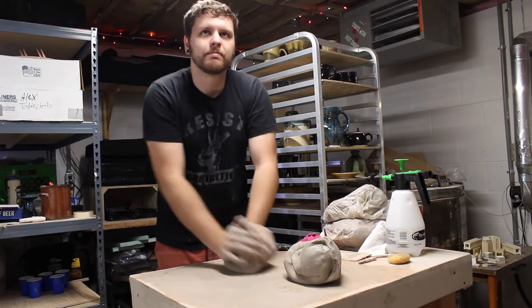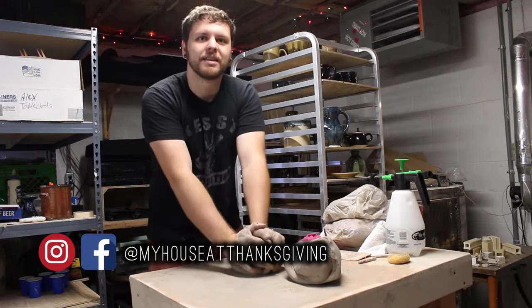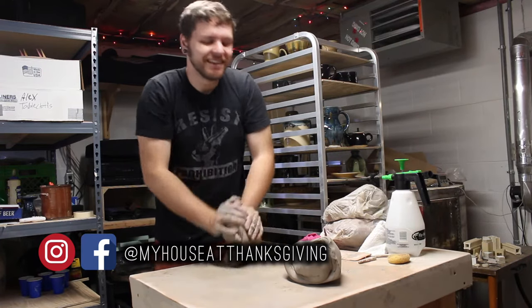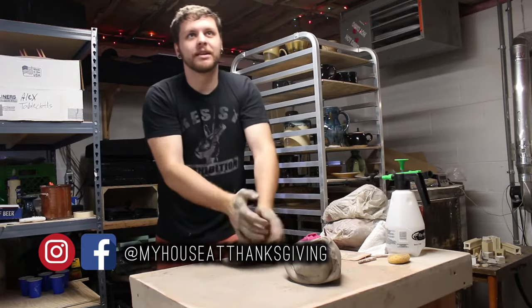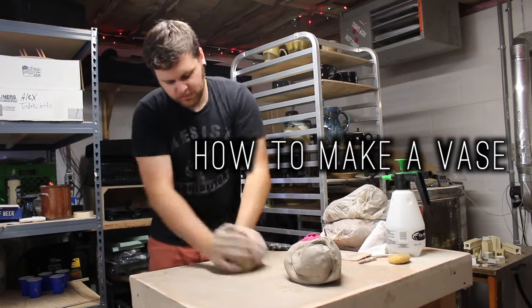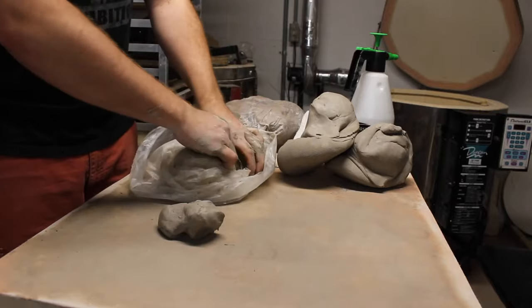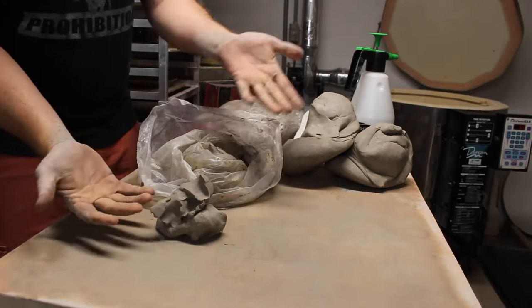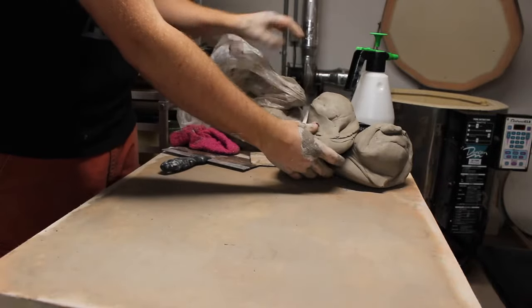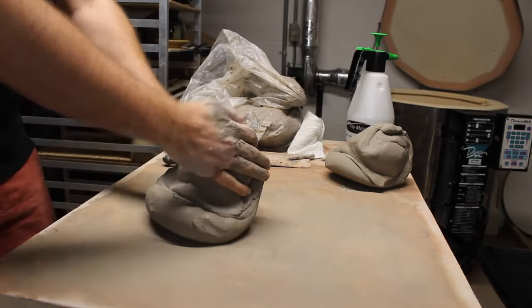Today we're going to be wedging some clay and make a pot. You take your clay out of the bag - you might think we're gonna throw that on the wheel, but no, we put it back and get some clay that's already been wedged a little bit. So I'm going to start wedging it.